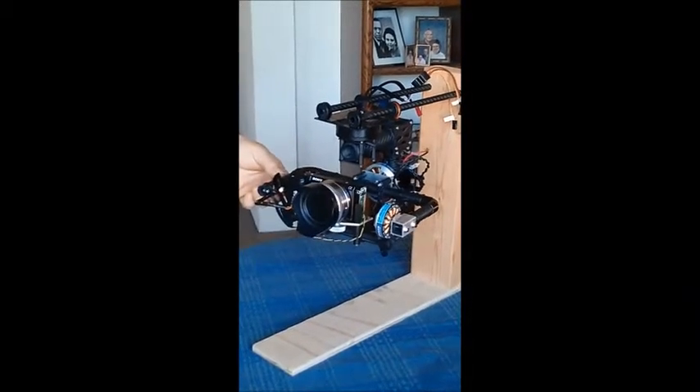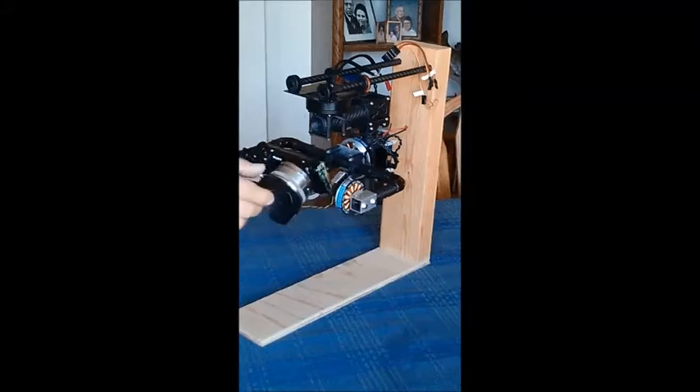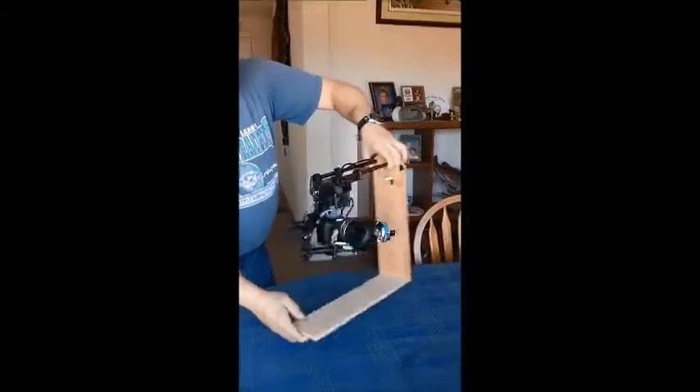I'm having some problems with it. As you can see, I have it balanced — very nicely balanced. It's even balanced on the yaw axis. So the balance is good.